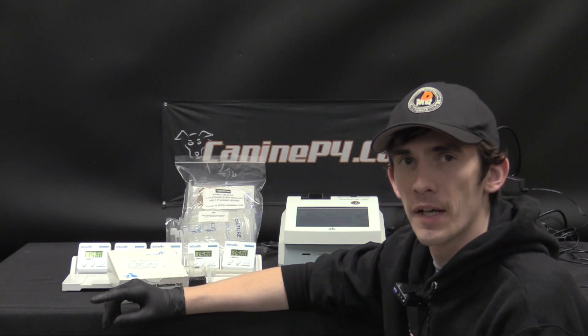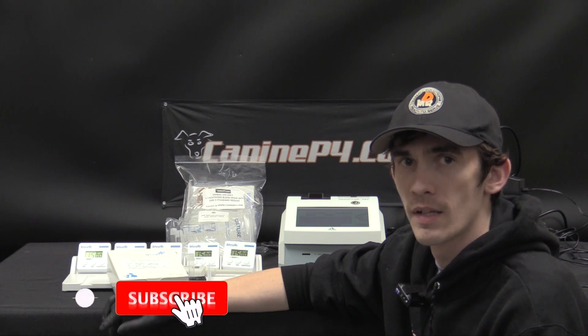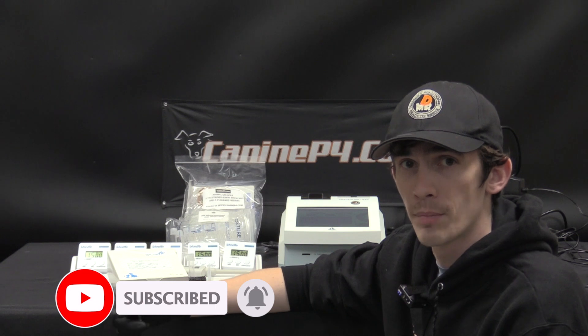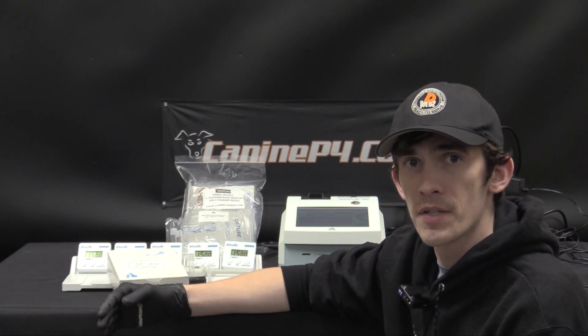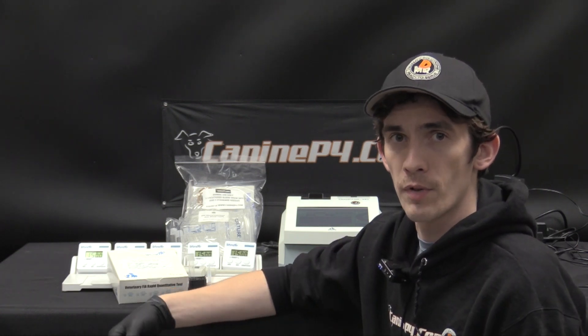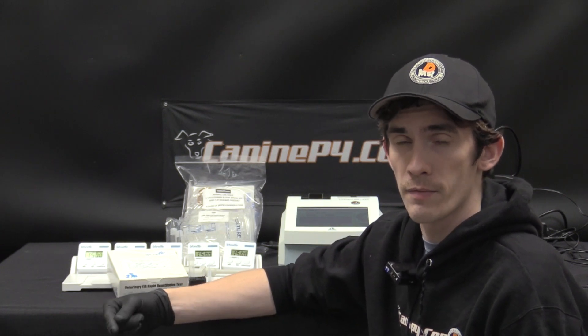The Fine Care entered the market a few years ago and brought with it some great game-changing features like a 15-minute test time, extremely affordable $9 per test reagent kits that don't require refrigeration, and a fairly simple testing procedure. It really made in-home testing much more accessible, making it possible for breeders to do their own testing and save thousands and dozens of trips.